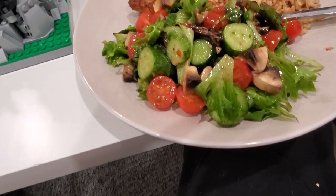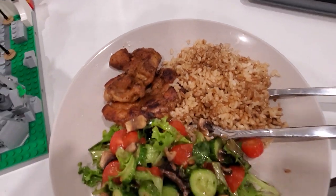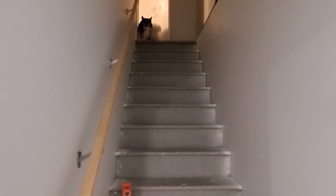Shosea's bringing me dinner right now because she's awesome - let's see what it is. Smells good. My boy Tico is scared to go up on his own - come on buddy, go for it dude. There you go buddy - oh, he was so scared.